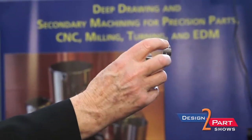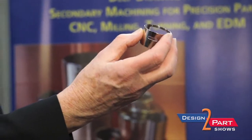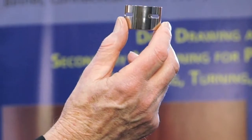Here's a part that's deep drawn, cut off on the lathe, and then this particular part gets put on a Haas mini milling machine to mill out the slots and the holes on the side of it. The finished part then goes to outside service for electropolish.